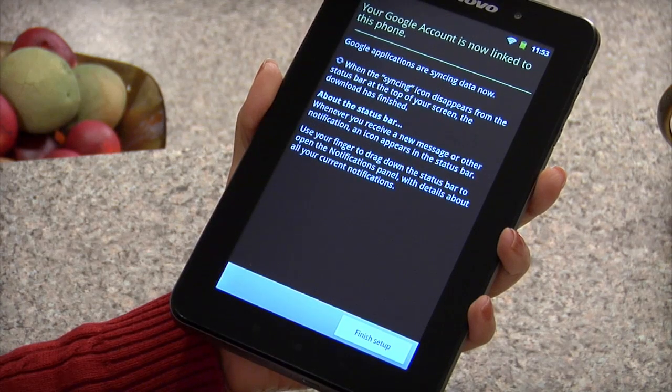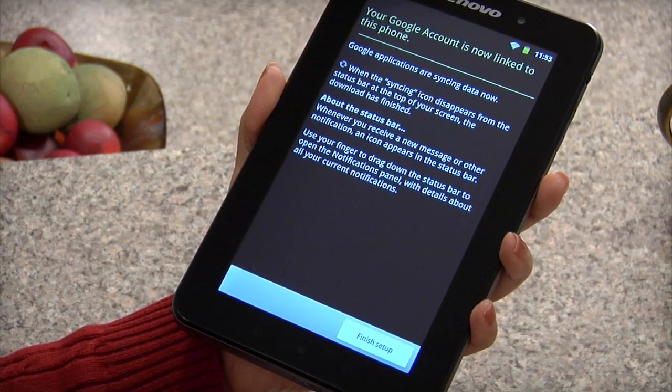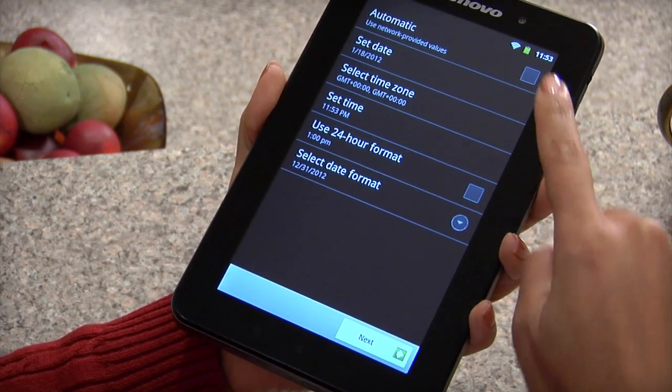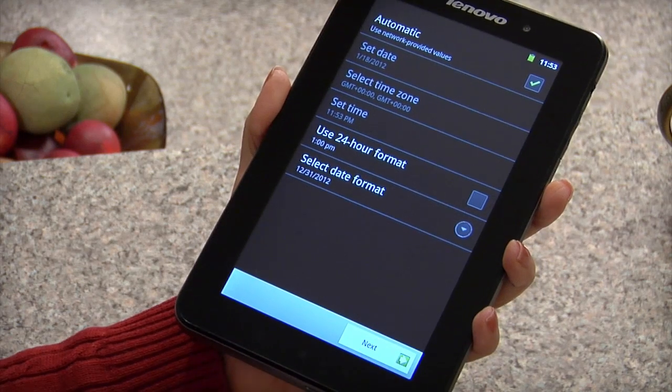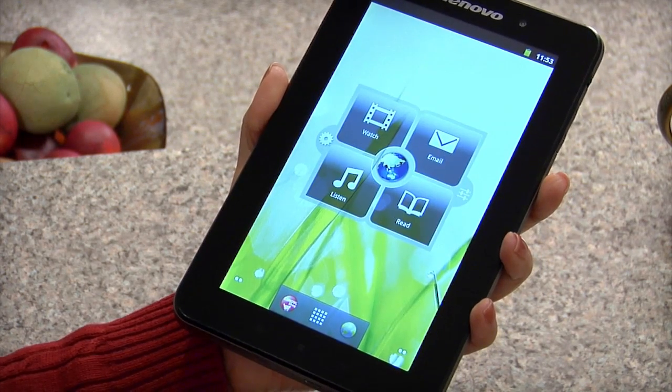You will see a confirmation screen. Tap finish setup and choose your preferences for date and time. We recommend tapping automatic. Tapping next will complete the setup process and take you to the home page of your fully customizable A1 tablet.